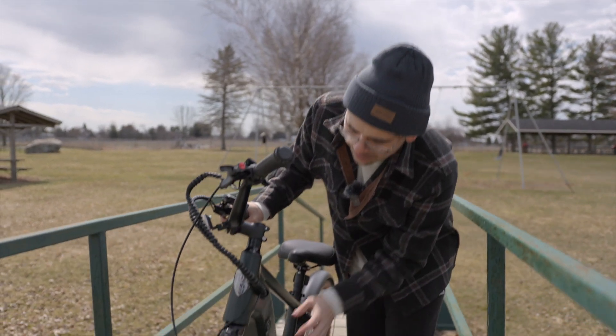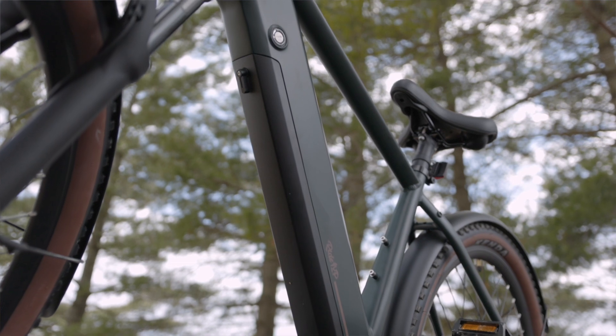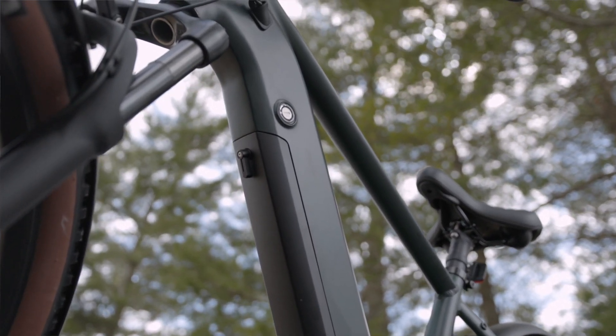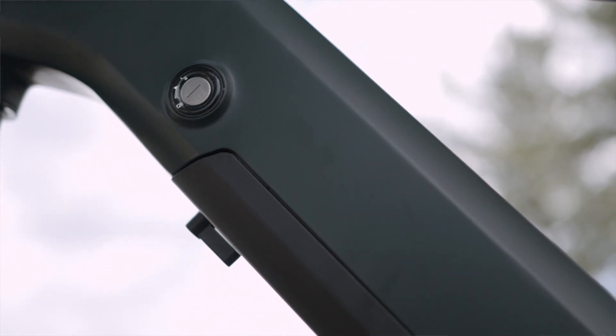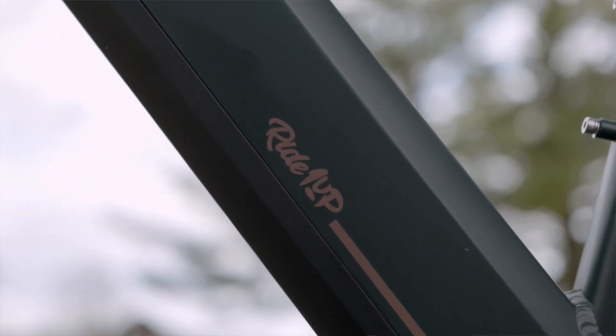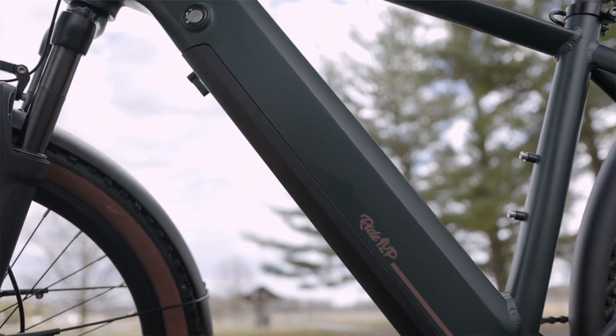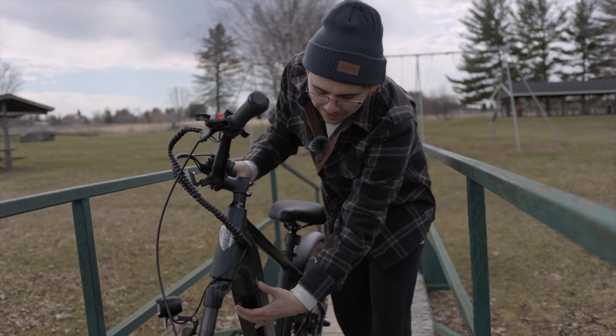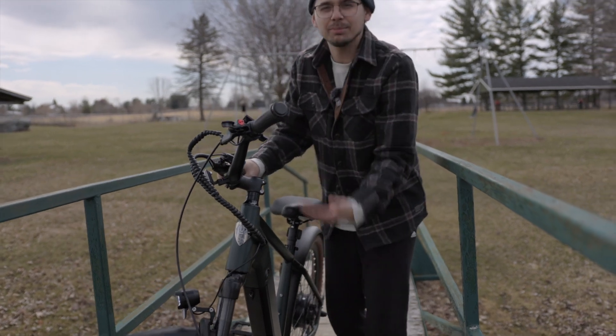The battery on this is black, which is a nice accent to the green color. What's also nice is that it's located underneath the bike instead of on top. That makes it easier to take out — on some e-bikes the battery is on top and you have to worry about bumping the top bar or squeezing your hand in. When it's underneath the bike, it's much easier to take out and put back in.